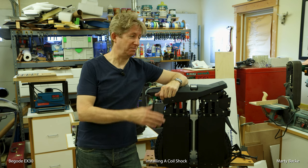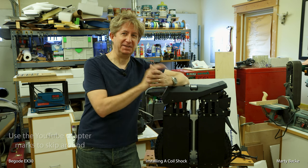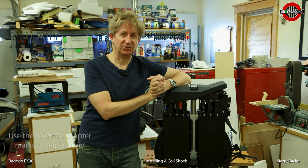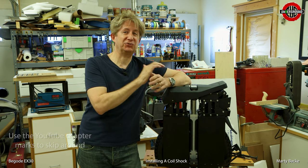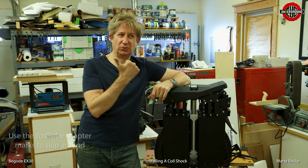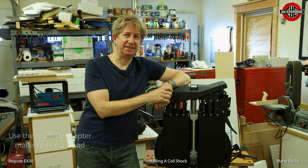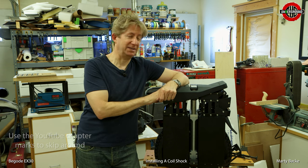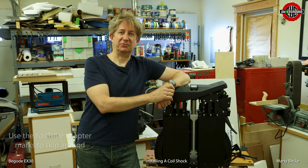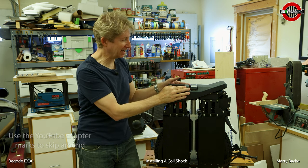Hey guys, I'm here with my own personal EX30. It's about time. I've been testing a demo EX30 from Leaperkim. See the description if you want any absolutely killer discount deals on Begode, Extreme Bull, and Kingsong wheels. But I had to give that back to Leaperkim, and my personal one arrived just a few days ago. You might have seen the EX30 delivery party video of mine — I'll post it up here.